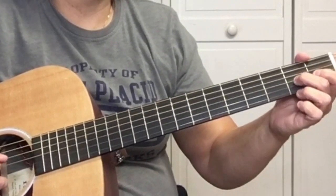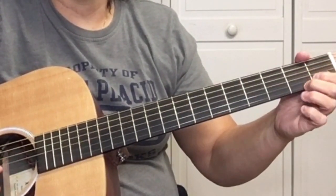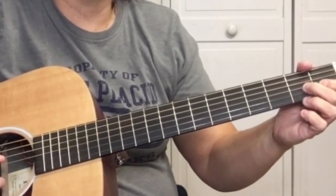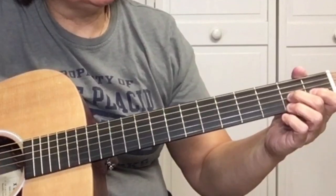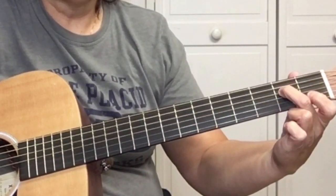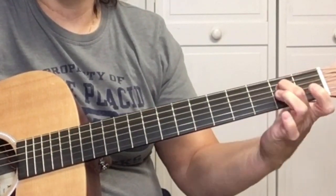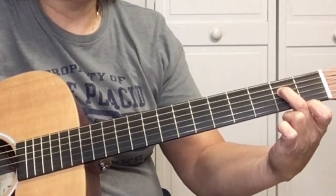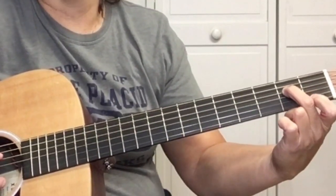Go to the G string on the second fret, pick it four times, then open G string, and hammer on the G. After the hammer-on on the G, go to the D string, second fret, pick it one time, then four alternate picks.